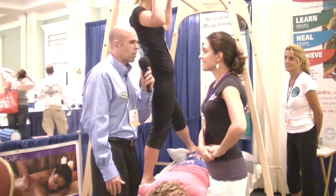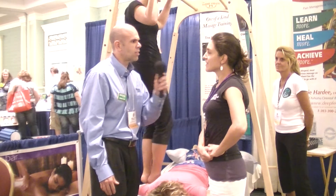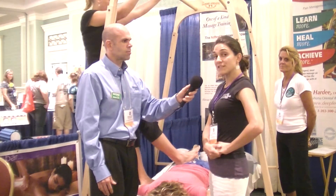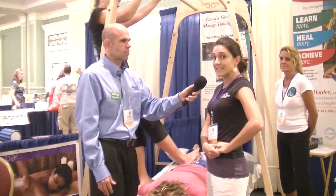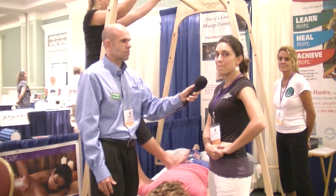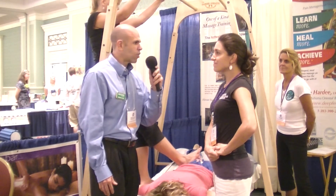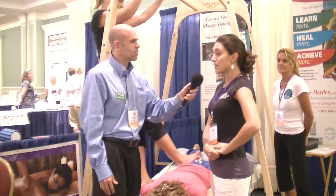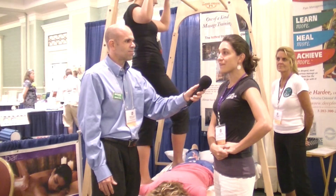Pilar, if the therapist wanted to learn more about Ashiatsu and how to get started and get certified, how would they do that? You could visit deepfeet.com — D-E-E-P-F-E-E-T dot com — or ashibypilar — A-S-H-I-B-Y-P-I-L-A-R dot com. Do you have a phone number in case they want to reach you that way? Yes, you can contact me at 727-412-1370.